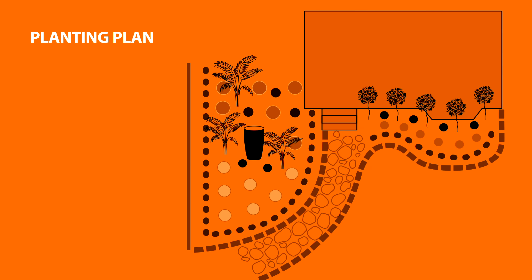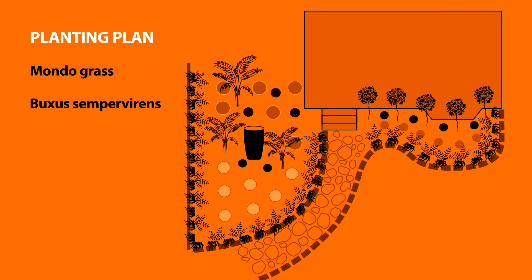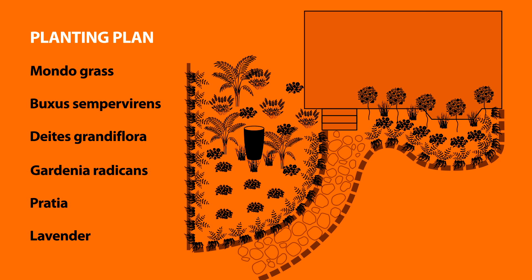In my garden, for the edging, I'll plant a row of Mondo grass at the front, and then just behind that, a low hedge of Buxus Sempervirens. I'll add Dianella Grandiflora between the rose bushes on the right and around my feature pot. And I'll use Gardenias and Pratia as my filler, dotting in a few lavender towards the back for a spot of color.